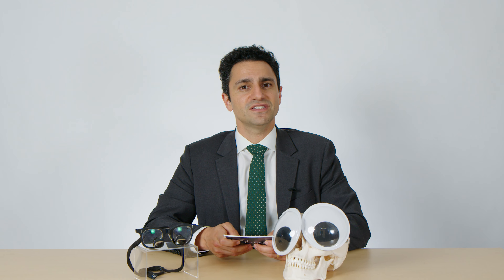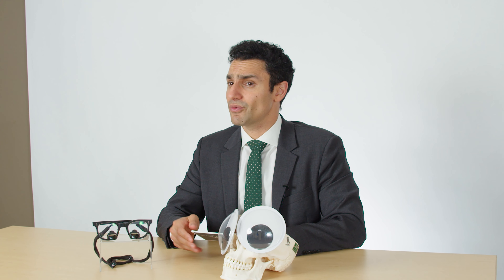Does every patient have to get general anesthesia? No. Many patients elect to undergo sedation or gentle sleep, where they are given sedative medicines that decrease their consciousness but allow them to continue breathing on their own without requiring a breathing tube. Patients oftentimes have a very comfortable experience and a bit faster recovery time.